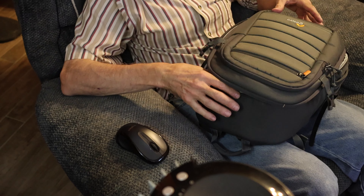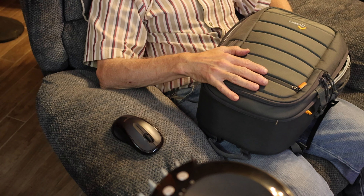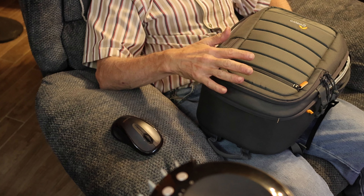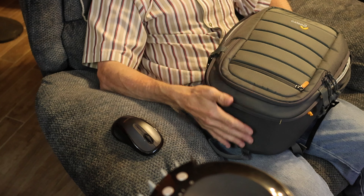I've got the Rode wireless mics — the battery charger for the wall and two batteries. That's one bag. I like to keep all the cameras and lenses in one bag — one for Canon, one for Nikon, and one for Sony.